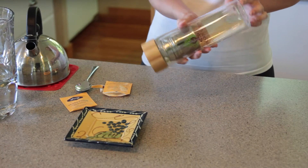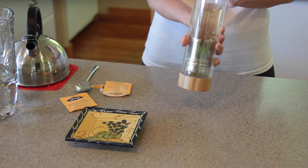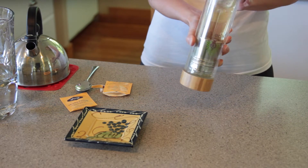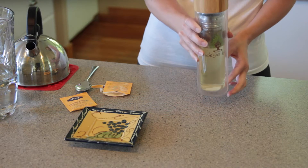Step four: you may not have known this, but there is an even faster way to quickly steep your tea without having to wait around too long. To do this, slowly turn the tumbler upside down three to four times until your tea has been successfully infused with the water. Step five: after a few rotations, return the tumbler to the upright position.